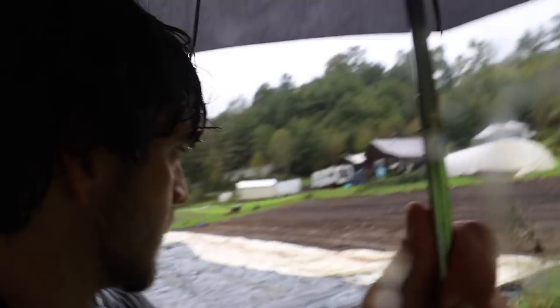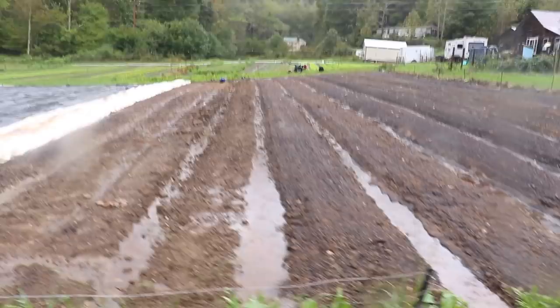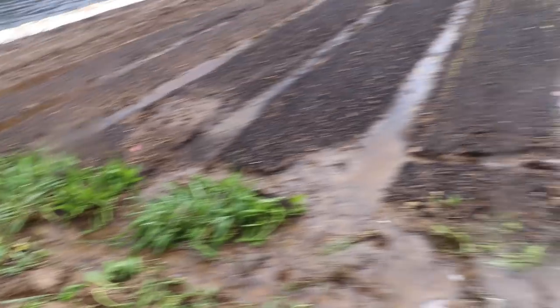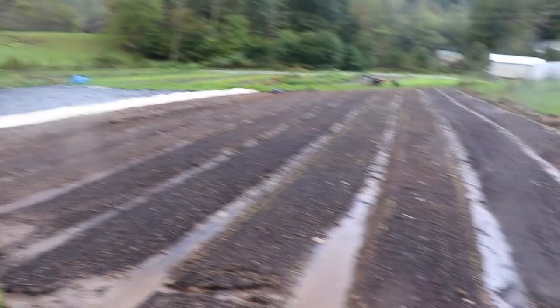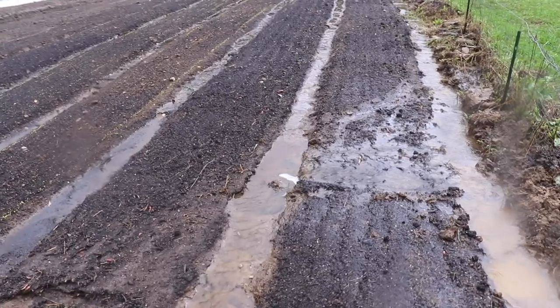This is our second plot. Just got these beds seeded the other day. We trenched them and everything. I was out here this morning trenching some more just so the water would have somewhere to go. Not terrible, but we're definitely going to lose some crops in spots like this.